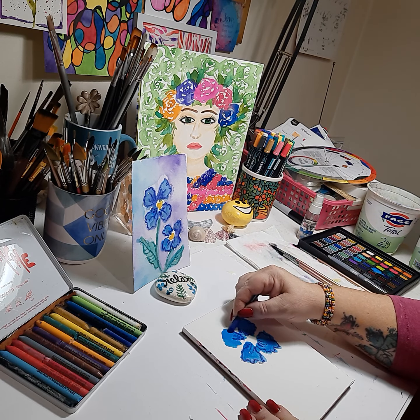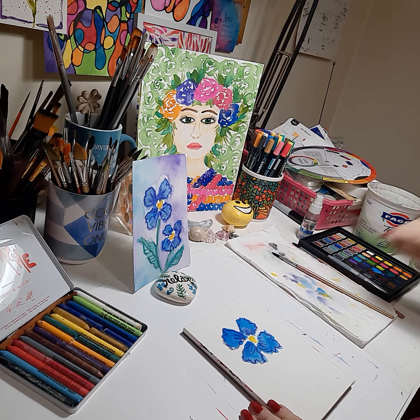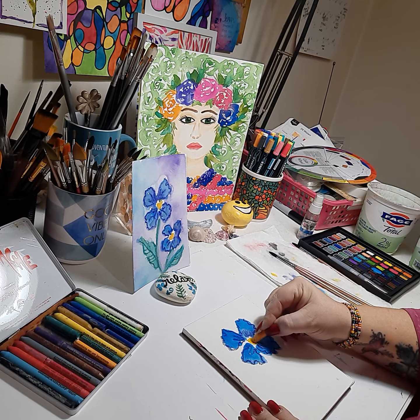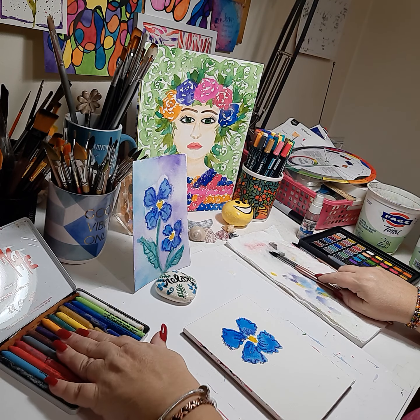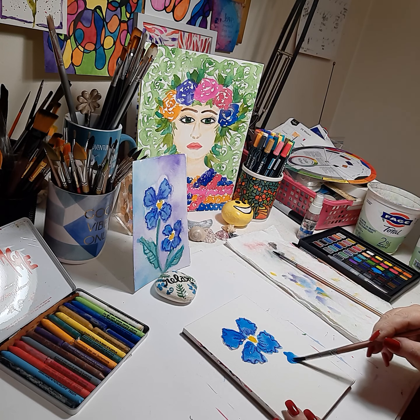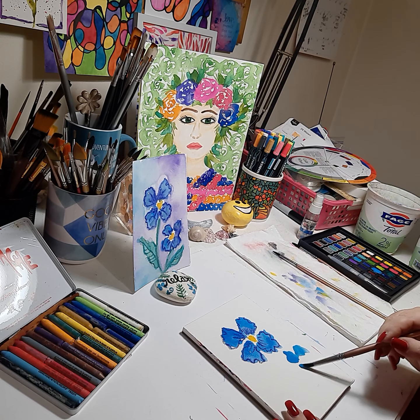I'm going to add some yellow center with a smaller brush. I'm using a golden yellow. Try not to touch your blue so it doesn't bleed. And then I'm going to go in with an orange crayon — these are a neon color set of crayons so they're nice and bright. Then we're going to go into the smaller flower with a medium-sized round brush and put it over here, growing underneath its mother flower.